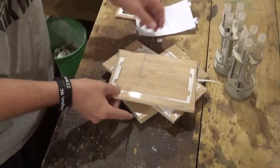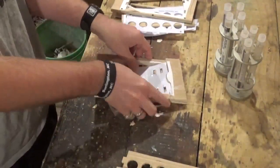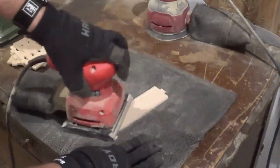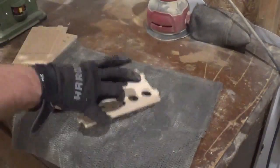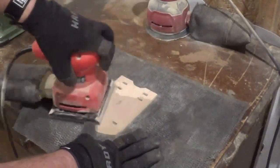All the pieces are now cut and I'm removing them from the waste area. Then we'll move over to sanding. Quite honestly, with this being a shop project you really don't even have to sand it — I just wanted to make it nice and smooth, so I sanded it real good with the palm sander.